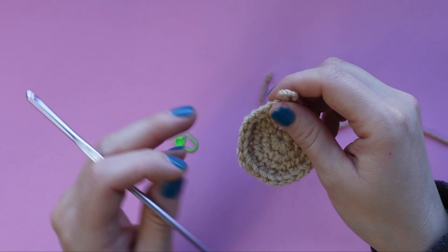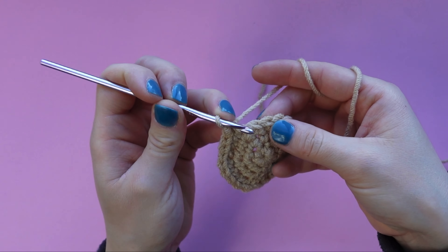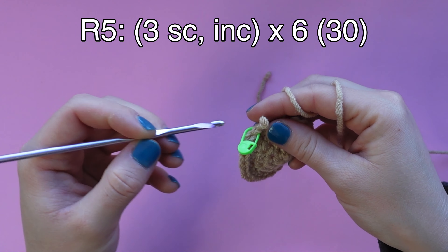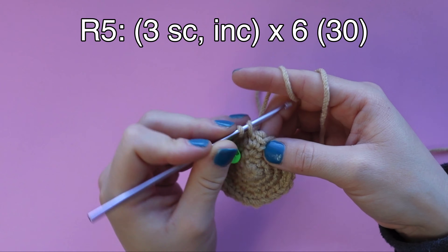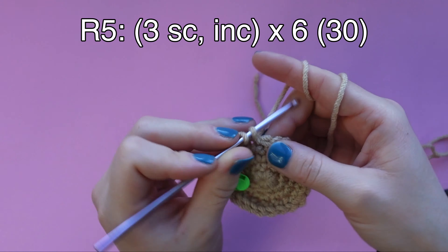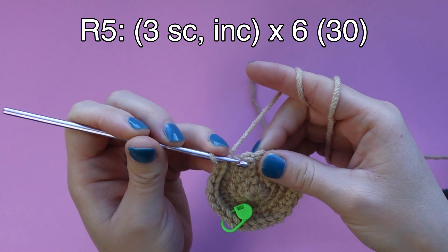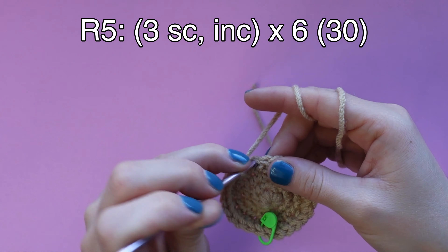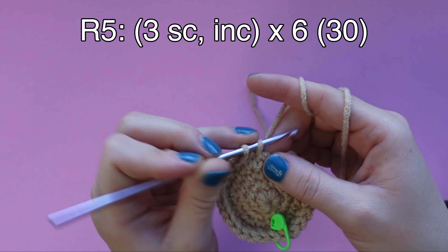For round five we can remove our stitch marker. We are going to be increasing in every fourth stitch, so first place a single crochet and mark that stitch, then single crochet, single crochet, increase. Single crochet, single crochet, single crochet, increase. Just keep repeating the pattern of three single crochets and then an increase until you get back to the stitch marker. This is our last round of increasing and you should end the round with 30 stitches.